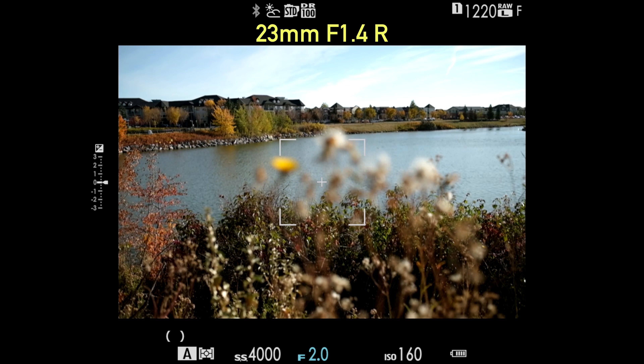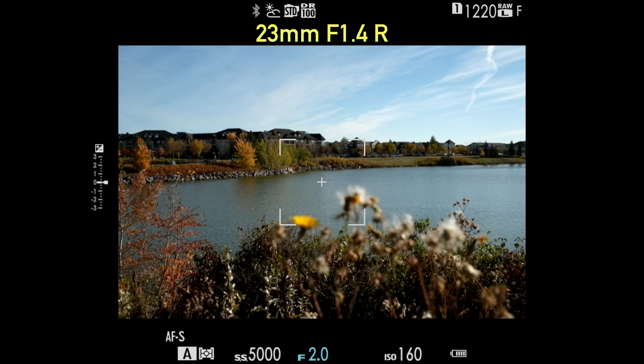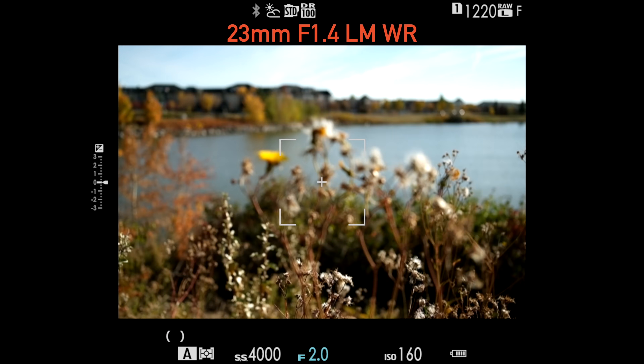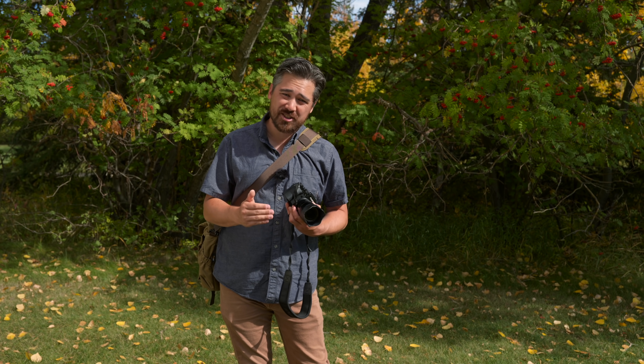As a photographer, the older 23mm lens is fairly slow to get from close to far focus and there's a lot of jittering and noise — not a very pleasurable experience. Moving to the new 23mm, it's much faster and very quick, which is beneficial for photography. For videography it's much smoother and quieter, so overall this is a big improvement.